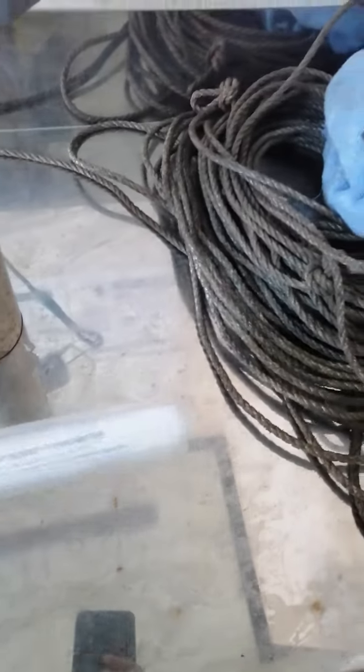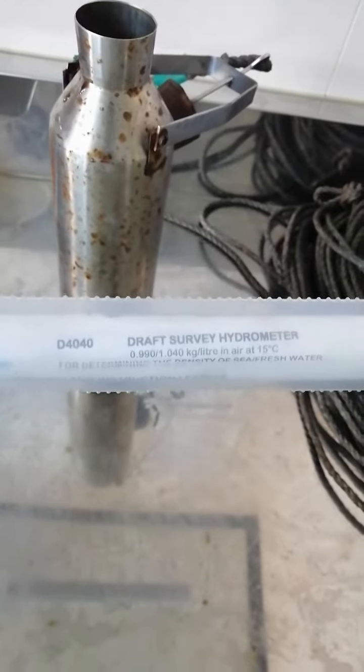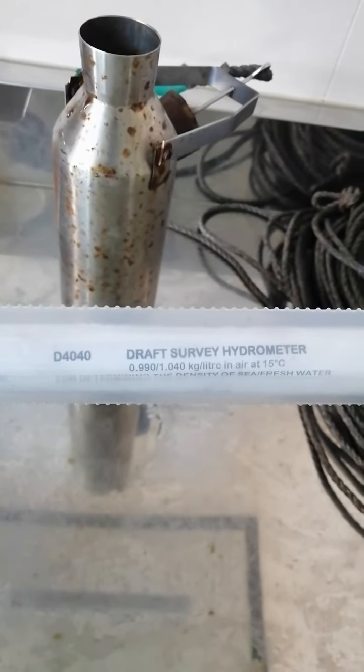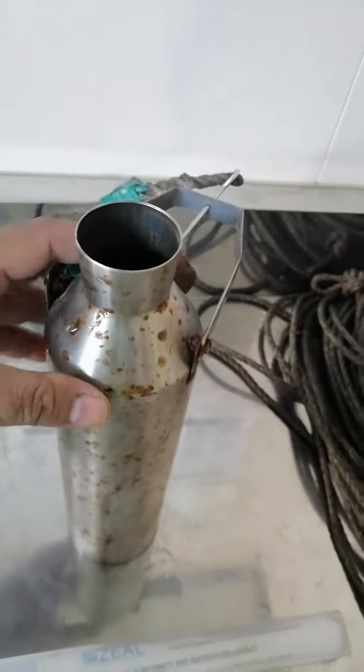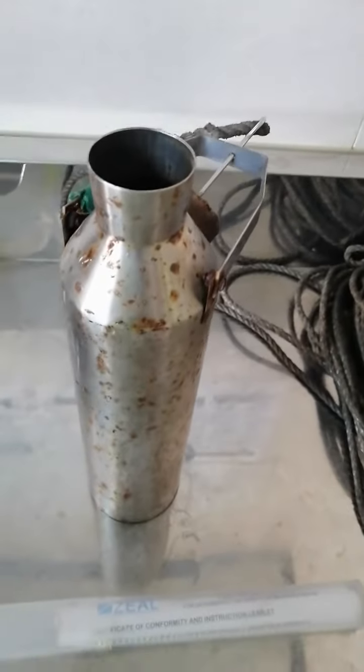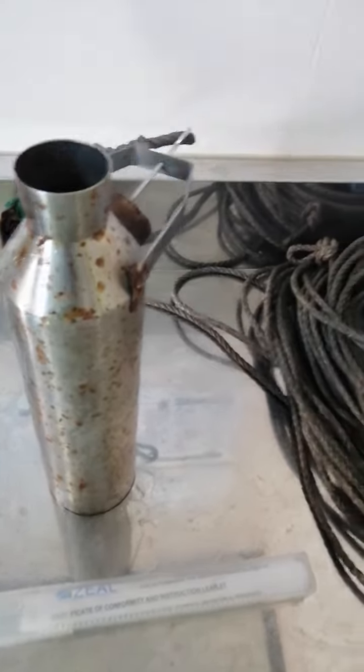Good morning. We are now going to get the water density using this instrument called a drop survey hydrometer. We use this instrument by immersing it over the ship side to collect water from about three meters below the water level. We already have water from the sea side.